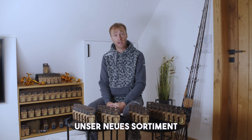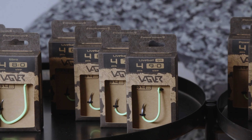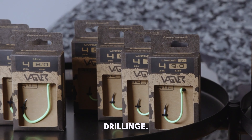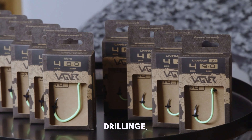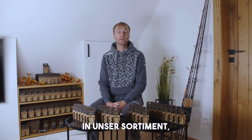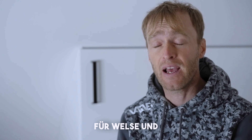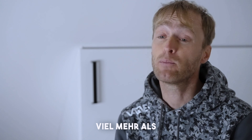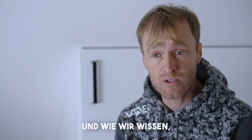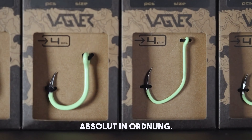Hi everyone. I would like to introduce you to our new range of single hooks under the Wagner brand. There are no treble hooks because we have decided not to include treble hooks in our range. Treble hooks are not very good for catfish — they harm catfish way more than single hooks. One or two single hooks are absolutely fine for all fishing techniques we use for catfishing in the 21st century.